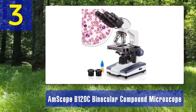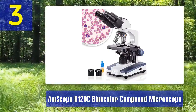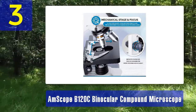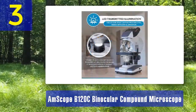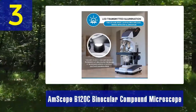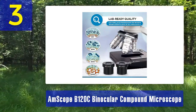Number 3: Ampscope B120C Binocular Compound Microscope. The Ampscope B120C Binocular Compound Microscope is an excellent choice for educational institutions and laboratories. It offers a robust and durable design with a metal body and precise optics. This microscope provides magnification options ranging from 40 times to 2,500 times, accommodating a wide range of specimen sizes and types. One of its notable features is the binocular viewing head, which provides a comfortable and ergonomic viewing experience, reducing fatigue during long sessions.